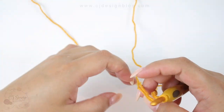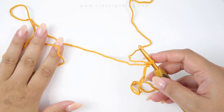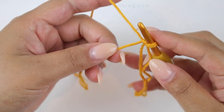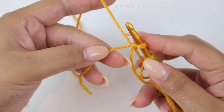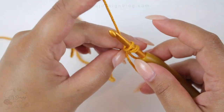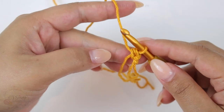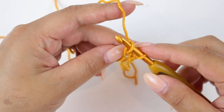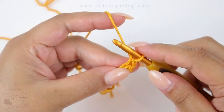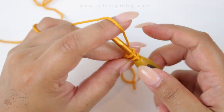Now you're gonna need your two-meter strand on your right and the one-meter piece on your left. Grab the two-meter piece as if you were gonna crochet, and with the small piece you're gonna wrap it around your hook and then slip stitch. Do it again — grab the small piece, wrap it around, and slip stitch. Grab the yarn, wrap it around your hook, and slip stitch.